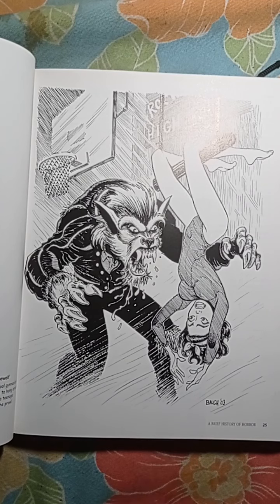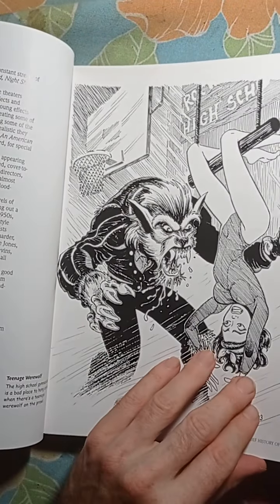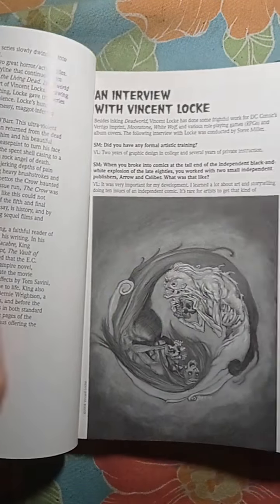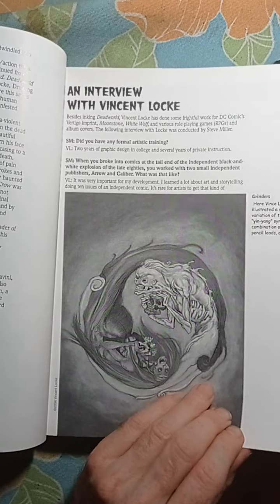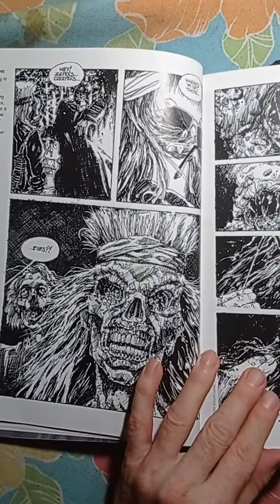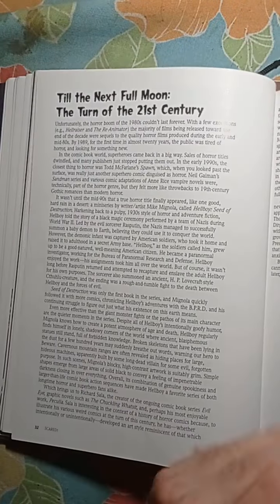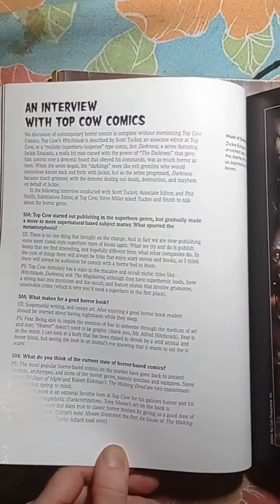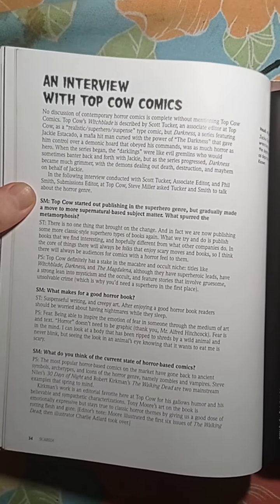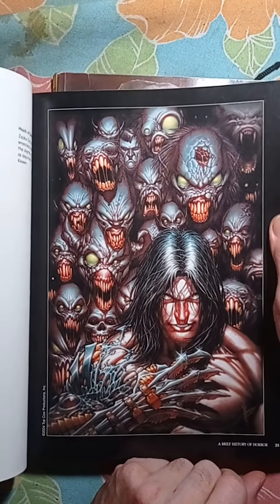I just came from work, guys, and it was an incredible night — but I'll tell you about that another time; we're going to focus on the book. There's an interview with Vincent Locke, talking about himself and his career. More inking work here — phenomenal, fantastic stuff. This book also has a lot of reading, including an interview with Top Cow Comics.